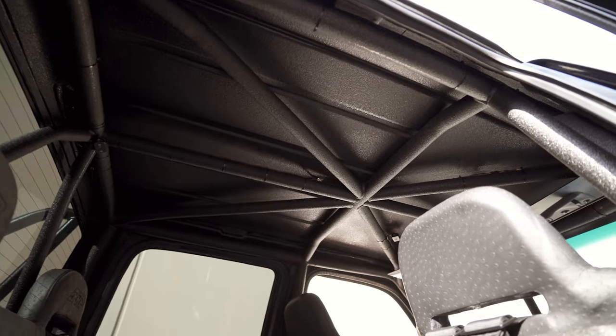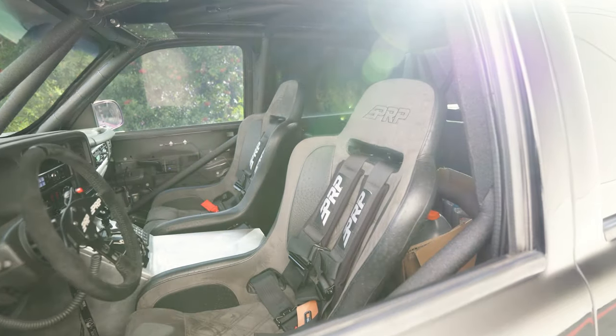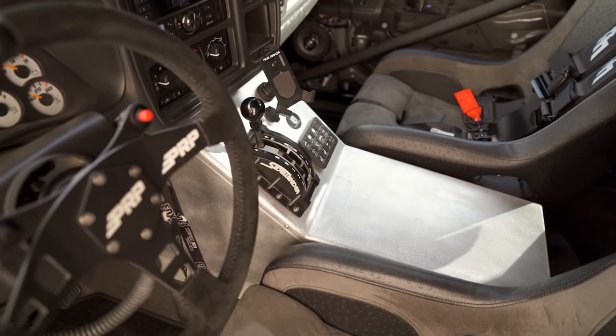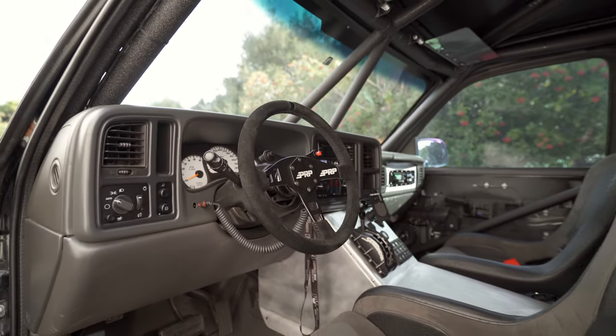Interior on this truck has our two inch cab cage. It has PRP seats — two buckets in the front and a bench in the back. Custom center console, Switch Pros that controls all the lighting and ignition.